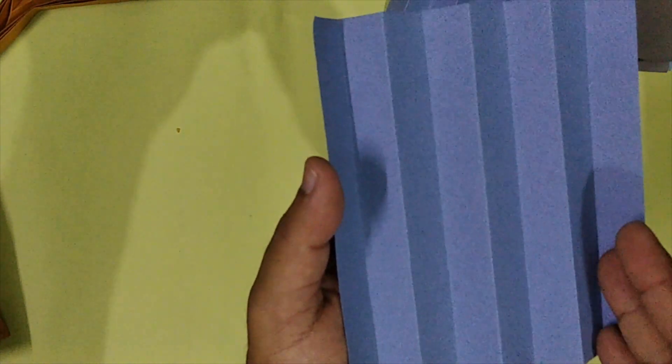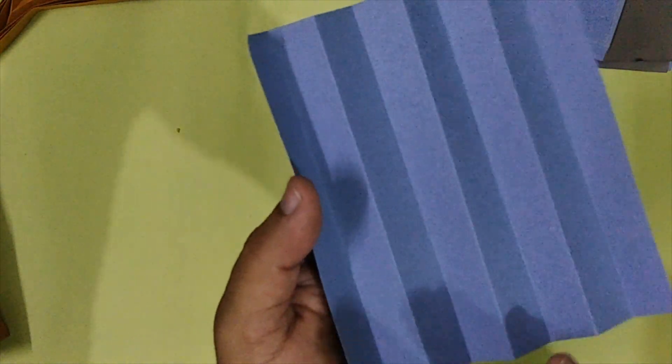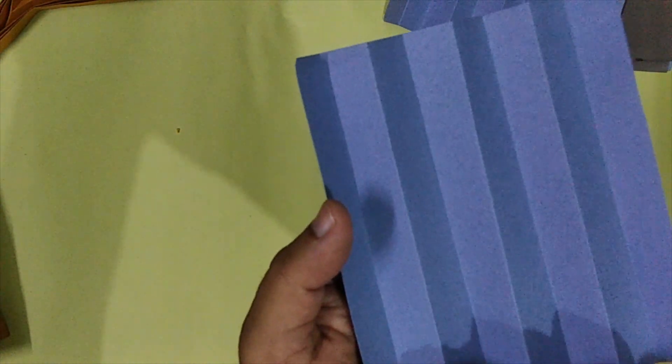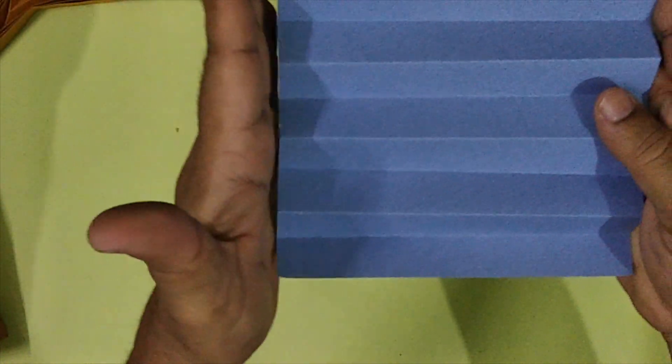This is a valley fold. Mountain. Valley. Mountain. Valley fold, mountain fold. And the limits for these folds are the sides of the square.